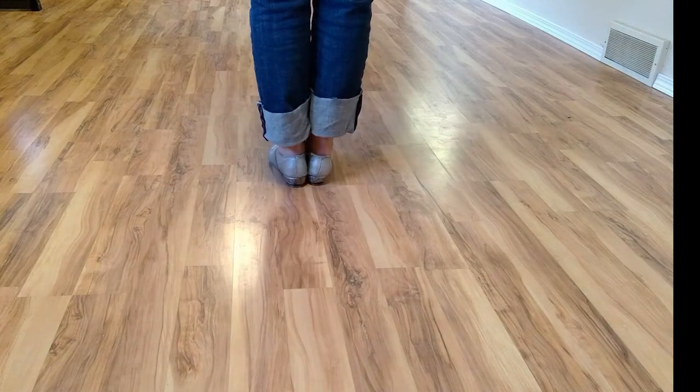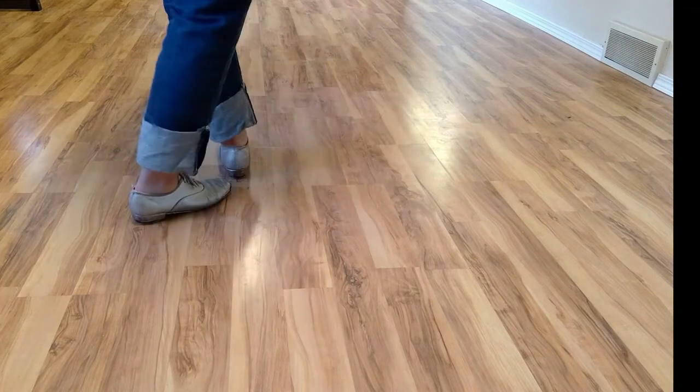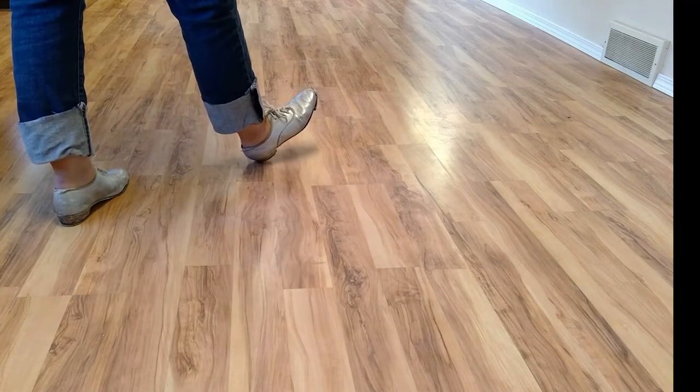This next step is called an MJ. With your left foot: double step, double behind, rock, heel. Then you're going to pull your feet together in step.